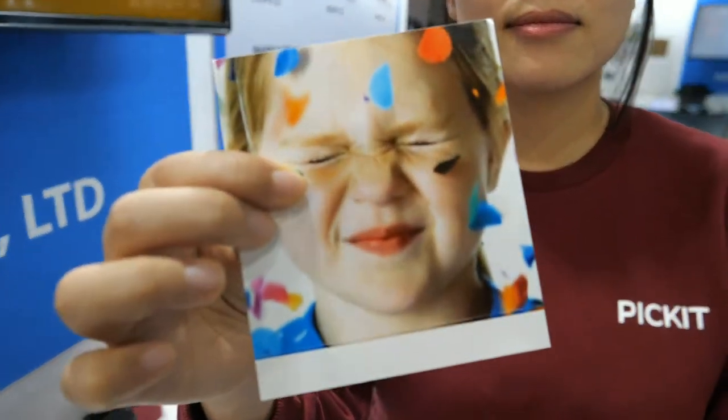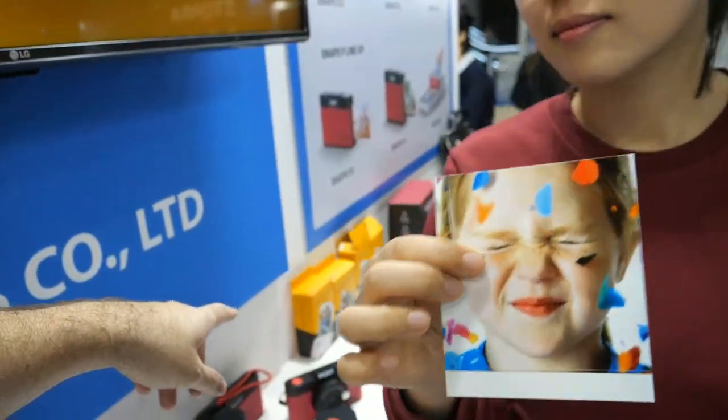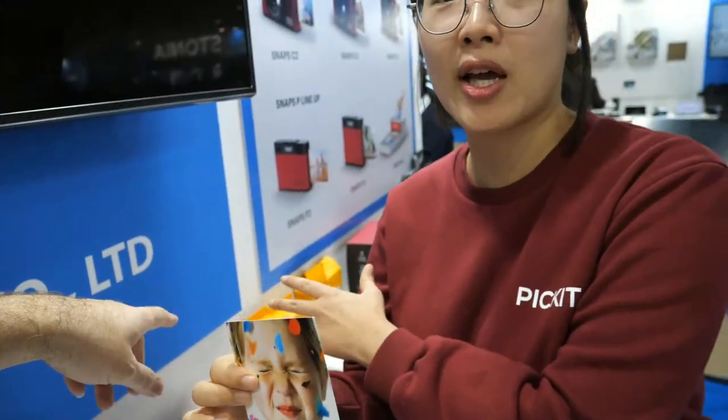If you go to a local photo store, you need to go there, spend time for printing, and then come back. But if you have it in your home, it's only about $150 and you can get a very decent quality photo in one minute instantly. So instant printing is the key advantage.